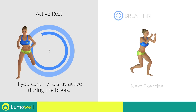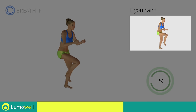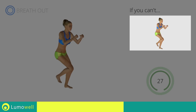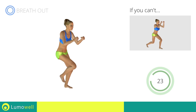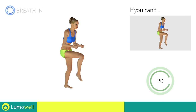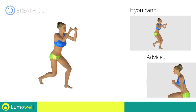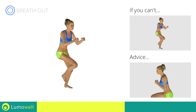Three, two, one, go! If you cannot do it, try slowing down the pace. Don't bend or curve your back during the exercise — keep your abs constantly tight.